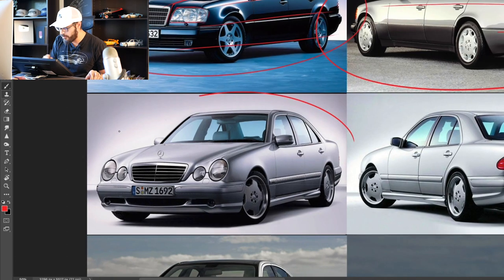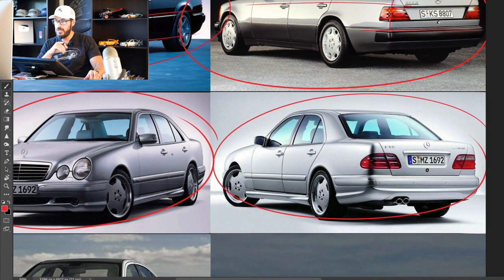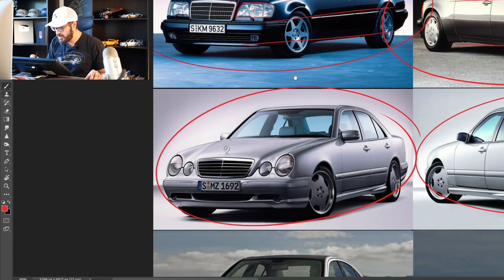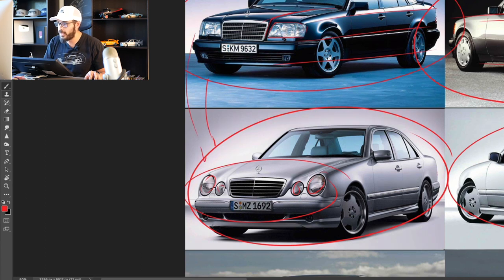Moving on to the 2000 E55 AMG — a 5.4-liter V8 with 354 horsepower. Just look at the design differences here: going from the very solid, boxy unit of an E-Class into a much smoother design. I think this Mercedes E-Class lost some of the strength that the previous one had, but it still looks very cool. I don't think this is a particularly pretty front end, but somehow over time I think it has become one of the coolest E-Classes out there.